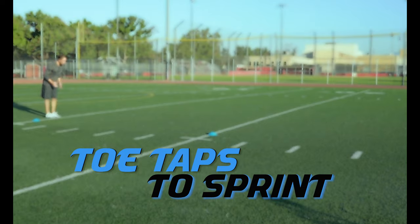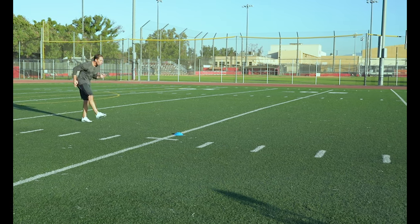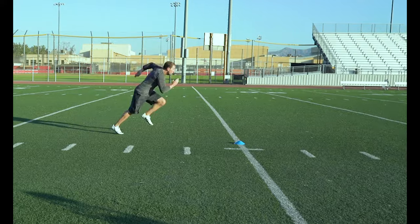Speed Toe Taps to Sprint. Keeping that good forward lean in the toe taps is what will allow you to smoothly transition into a sprint.